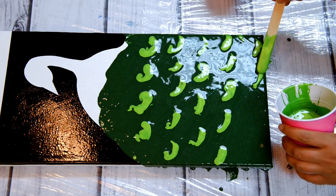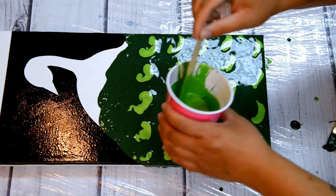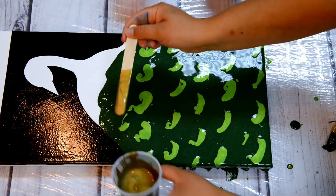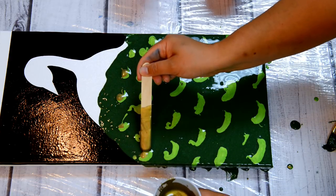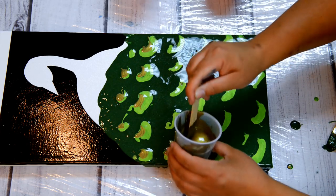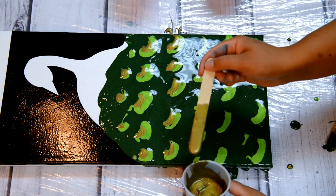You can just watch me finishing this up here, and then I come in with all the other colors. Now I'm just coming in with the bronze, which I love for these peacock feathers. It gives it another dimension. All the paints I used were super shiny — even the dark green, I mixed some iridescent medium into it so everything would be nice and shiny. Because peacock feathers have that really beautiful iridescence, that's what I really wanted to capture with all the shiny paint.